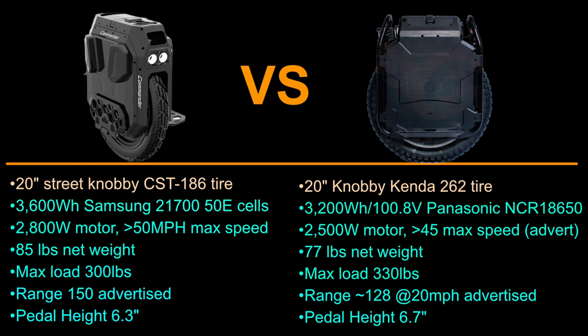The max load for the Commander is 300 pounds and for the Sherman it's 330 pounds. That 330-pound rating for the Sherman only means it can carry that weight under normal conditions. If you're 330 pounds and you try to torque that wheel off the line, you might go down because the 2500-watt motor is not adequate for that. The Commander's 300-pound max load is more than capable of handling a 300-pound rider trying to torque it out.